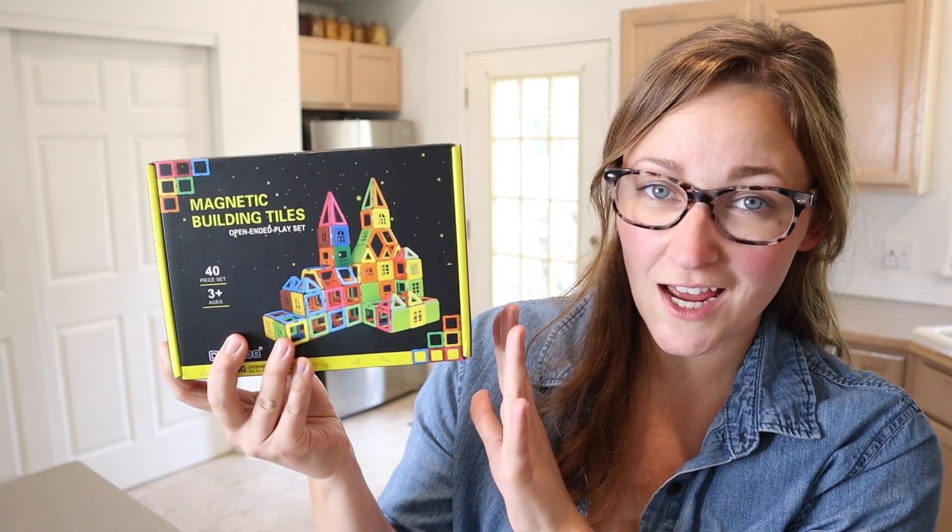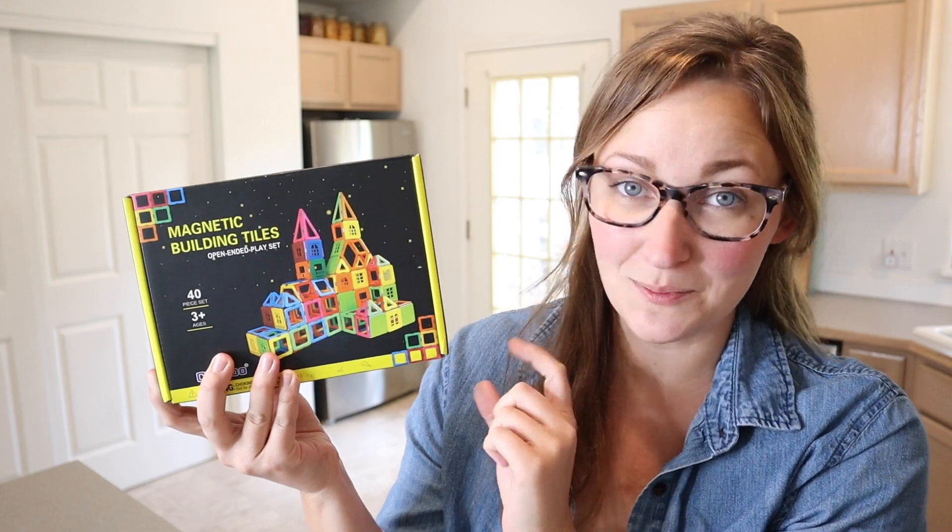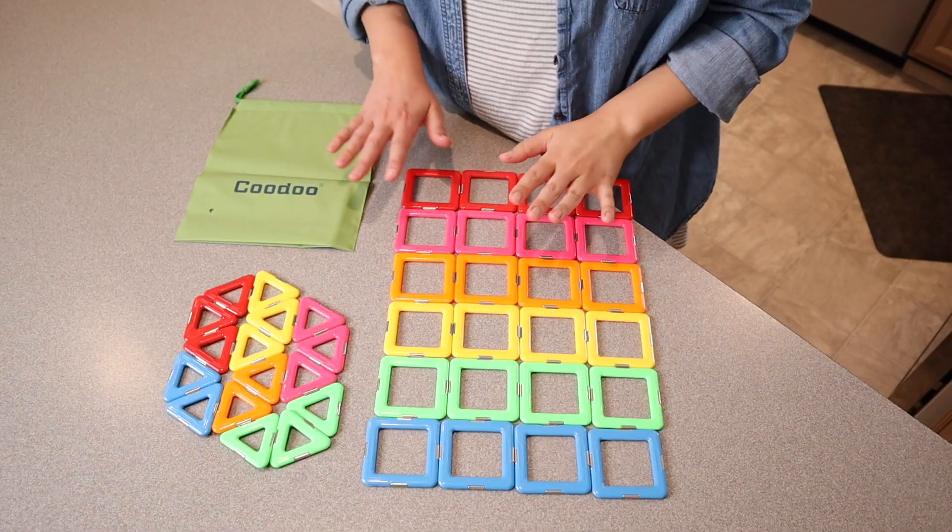Right here we have these magnetic building tiles. I'm going to go ahead and open this up and show you how many pieces this comes with before I let the kids play with them. So this is everything that came inside the box.